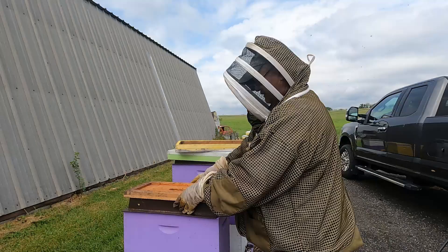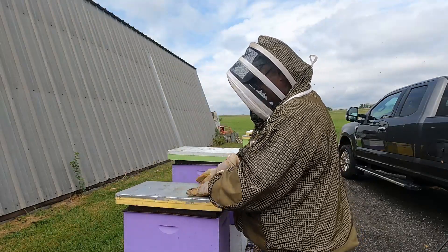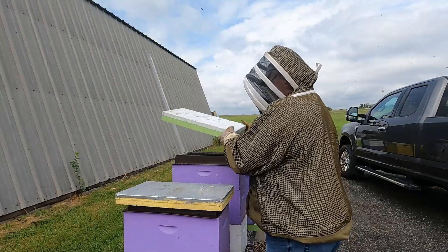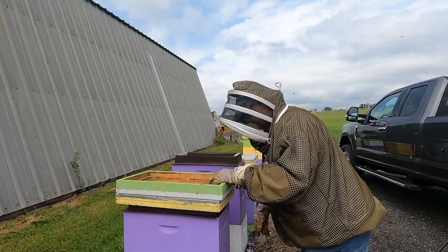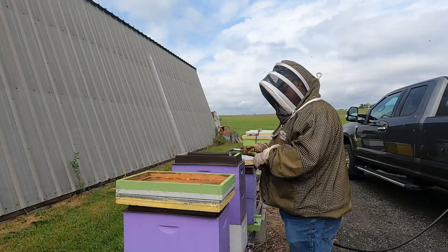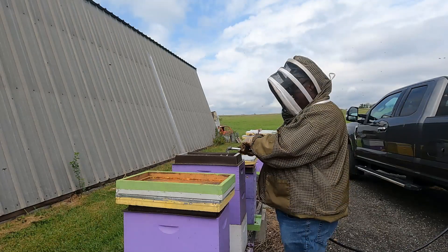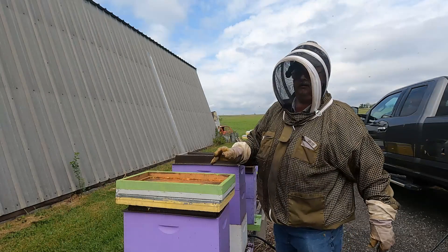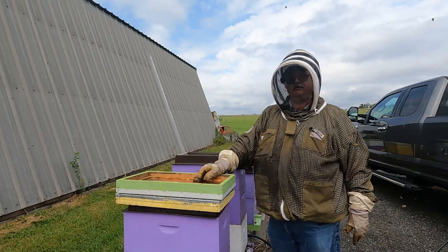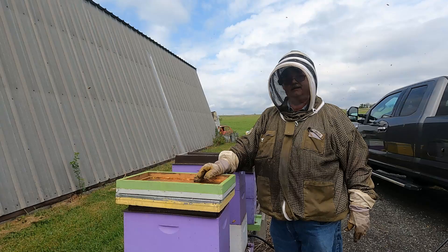I put the inner cover back on and then the lid back on. This one also had an inner cover that just came off inside the lid. I'm going to go ahead and start filling the rest of these nukes and then get into the production hives — I'll bring the camera back so you can watch that.